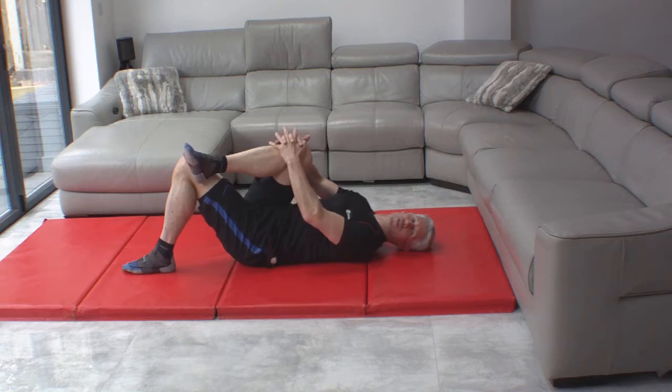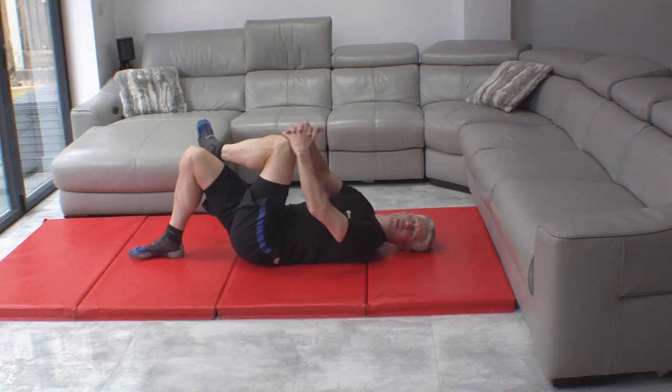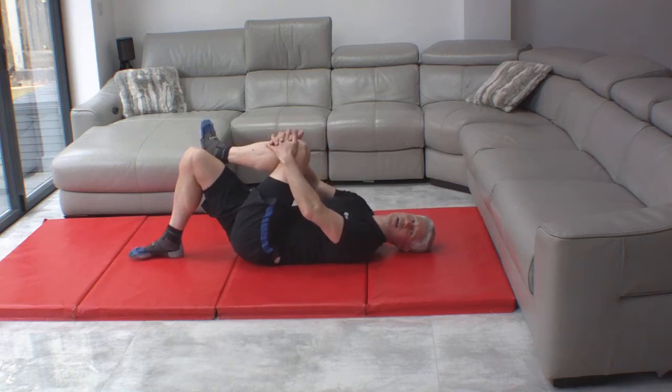You should feel a really nice, comfortable stretch in the glutes on the opposite side. This is a glute stretch — again, 30 seconds, nice and comfortable stretch. And we're going to switch that over: left ankle on the left knee, knee comes up and across towards the opposite shoulder.